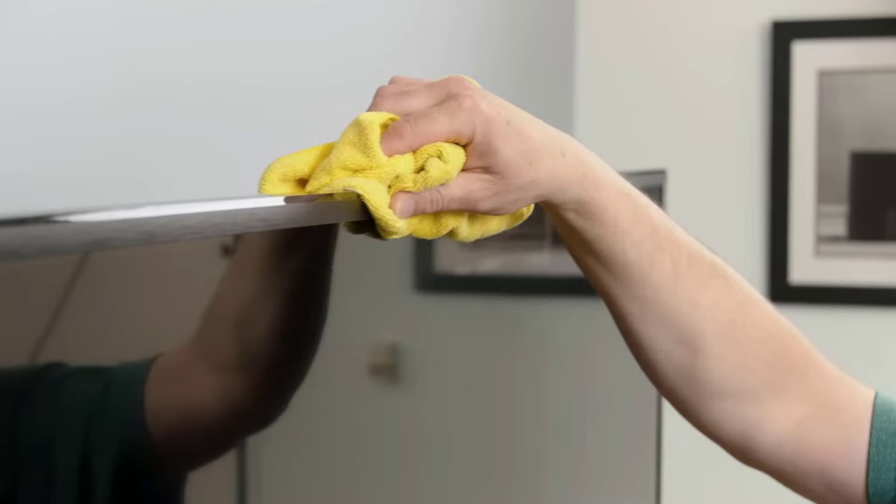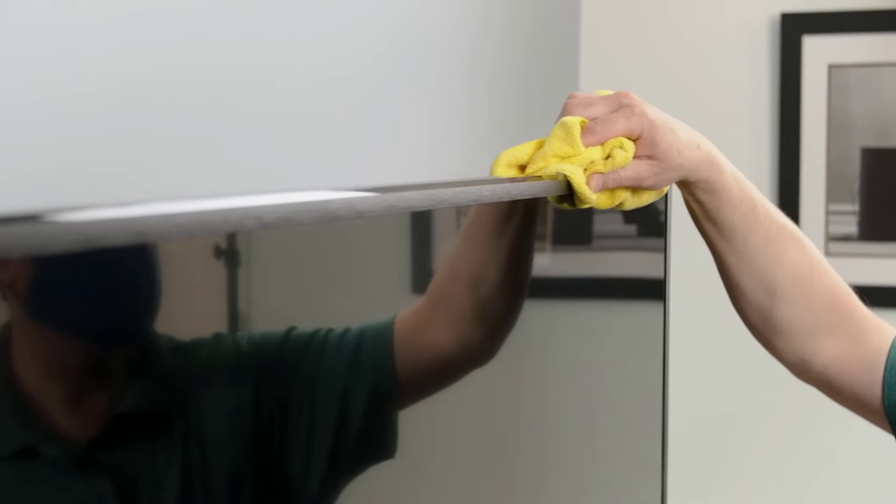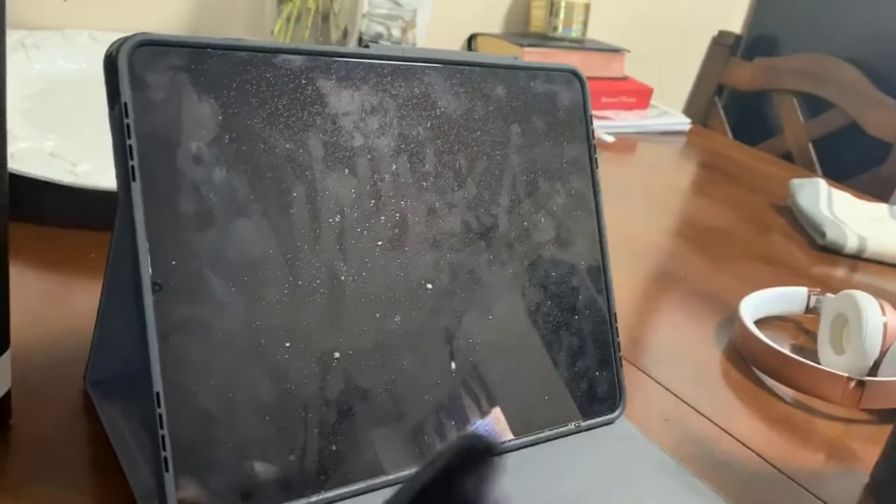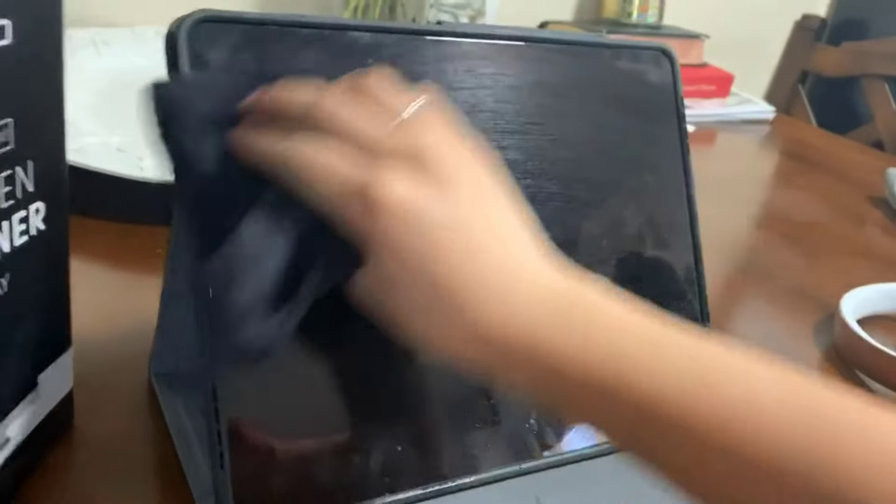Use a dry microfiber cloth to wipe the screen again, ensuring there is no moisture left. Screen cleaner spray effectively removes dust, fingerprints, and smudges without damaging the screen's surface.